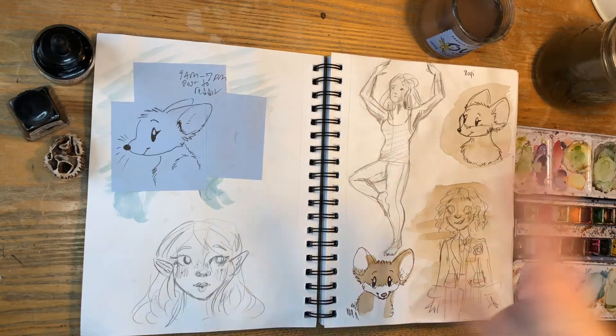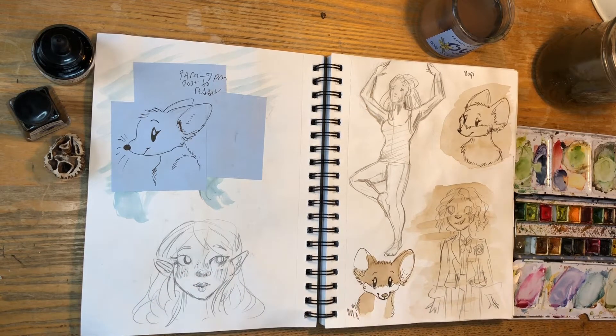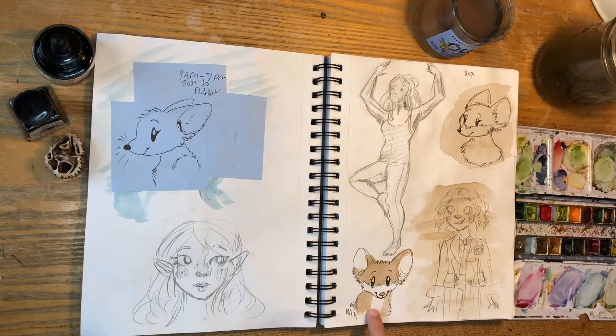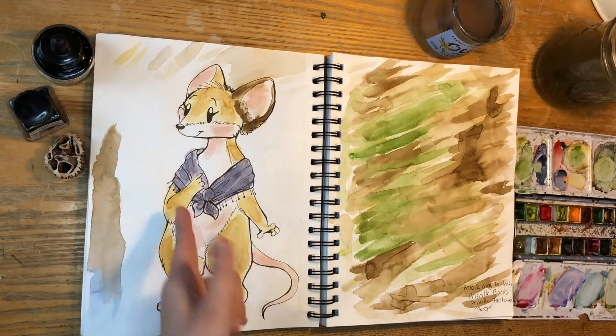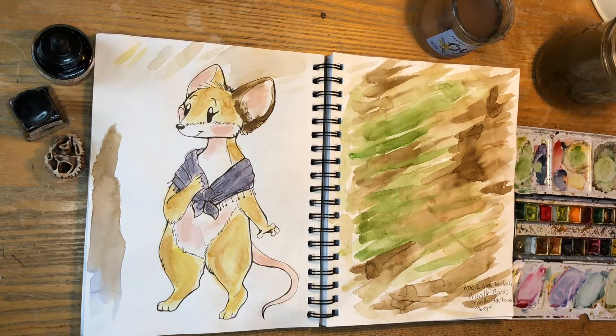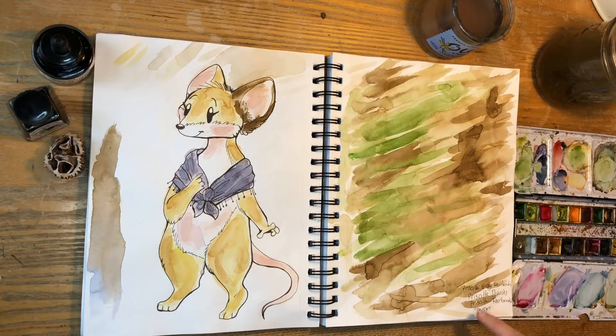I'm just going to go quickly into everything I've been working on this week. This whole spread you saw in last week's video except for this mouse, which is why I'm showing him to you. And here she is — my main character. That's my rough draft of her full body portrait. I'm really excited about her, she's really fun. I was also writing down stuff about her name in the corner because I was trying to figure out what I wanted her name to be.